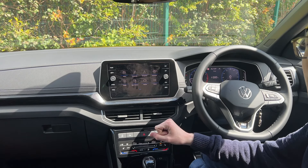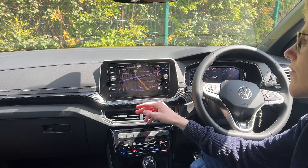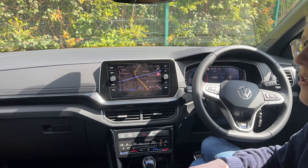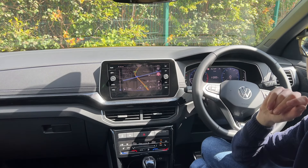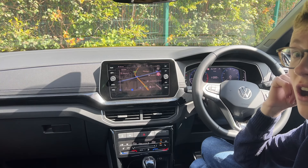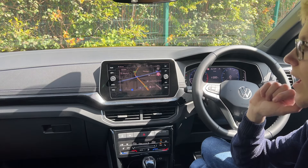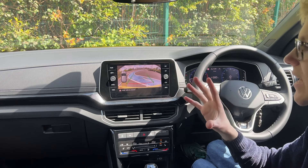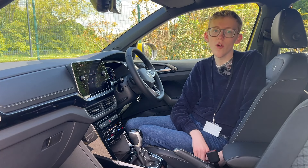The Discover Nav with built-in navigation is standard on Style and R-Line — on Life and Match it's a £600 option. There's also a Discover Nav Pro with a 9-inch screen available on Style and R-Line for £965, but it removes the volume buttons and zoom button, making it less user-friendly. Apple CarPlay and Android Auto are standard across all trims.